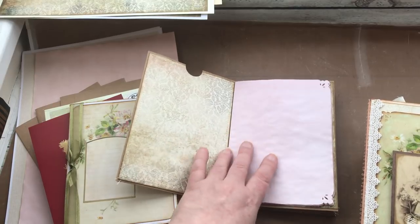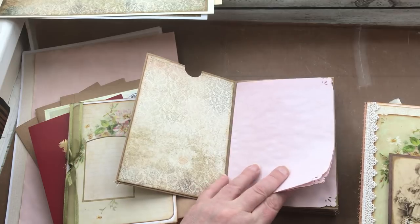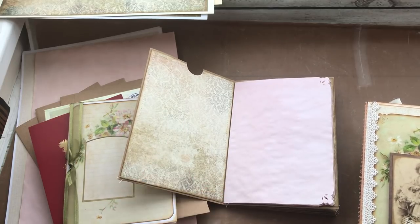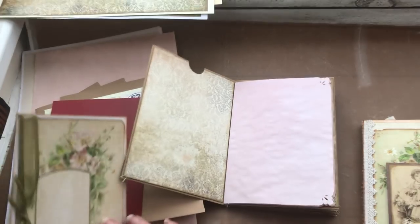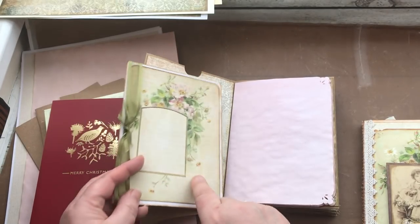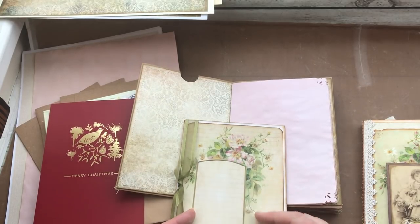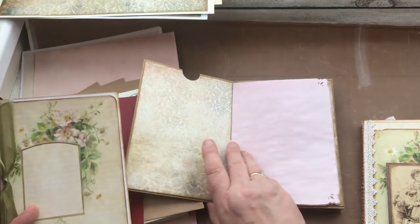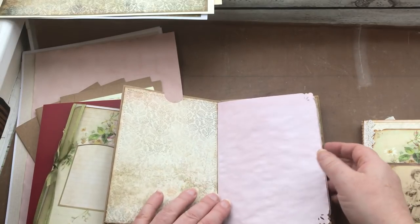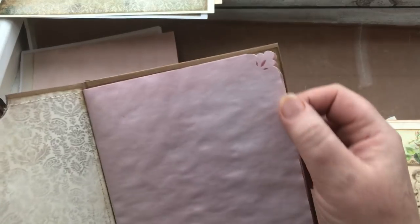You'll notice that I've changed the colour of my pages. Yesterday I went for coffee-dyed pages, but today I decided to do avocado-dyed papers because of the images I'm going to be using — they're pink, so I thought it tied it all together. You can see with the colourways they all blend really nicely. I also corner punched the papers as well.